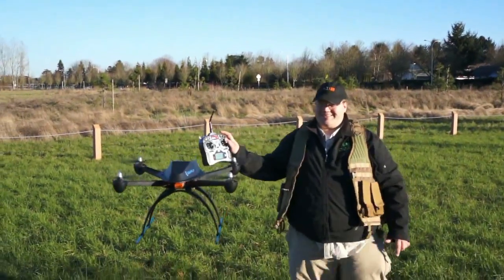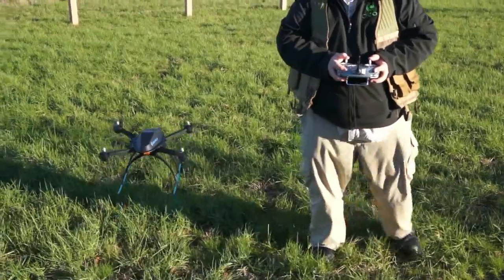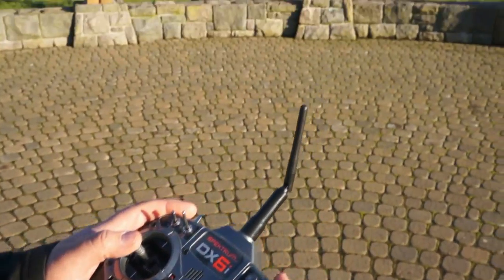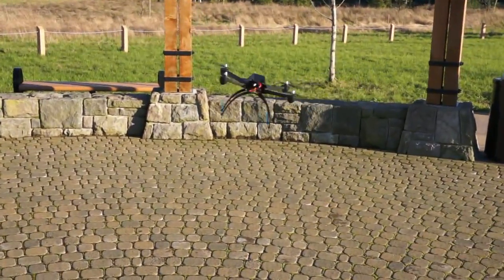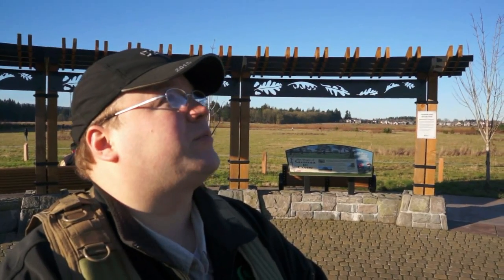First thoughts are this is surprisingly smooth, actually — this is great. It's quiet. It practically flies itself. Pretty amazing, and pretty nimble. It might need a little bit of adjustment — the controls are a bit spongy, but I think it can be tightened up with the PIDs on the computer. But it's not necessary to fly. Out of the box, amazing. I can easily see this being a first-person view quad.